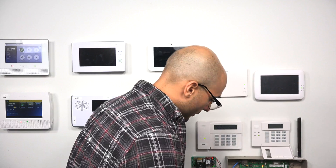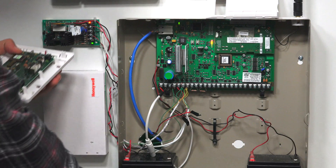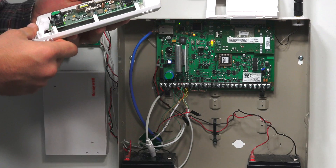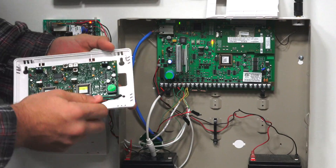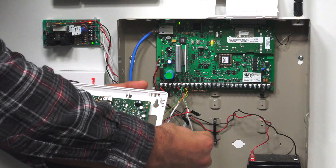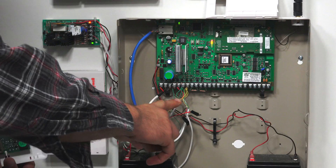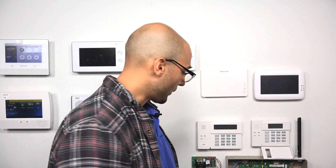If I open it up, you can see this connection here is for the mod plug — it plugs right in onto the board. This then connects back to the ECP bus on your system via these four terminals. It uses the same ECP bus that you use for any other device, such as a keypad or any other powered device that needs to parse data back and forth from the system.